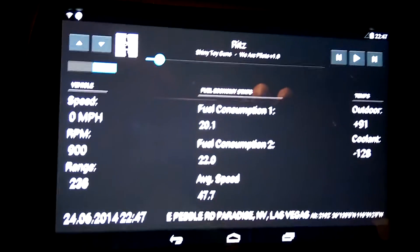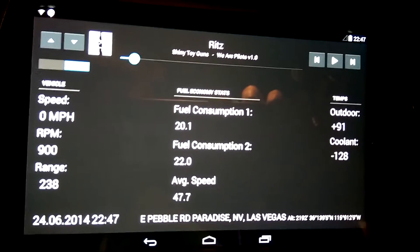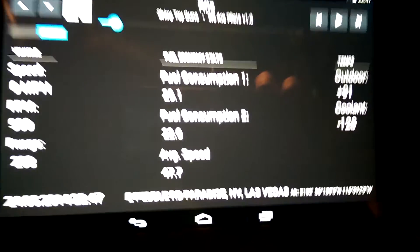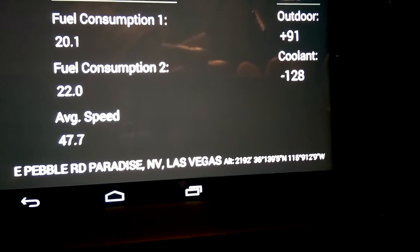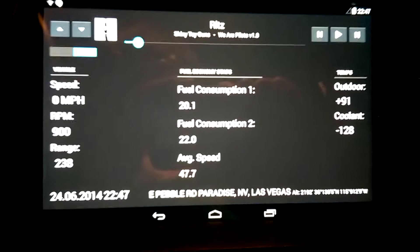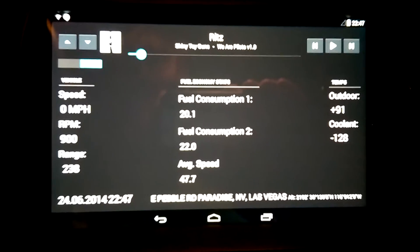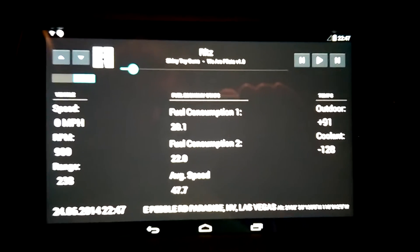I have the nav computer in the vehicle still, so I'm able to get street information, altitude, and GPS coordinates — although blurry — from the vehicle computer over the iBus. By the way, this is all running off of the BMW iBus interface that I have back here, which I'll show you momentarily.